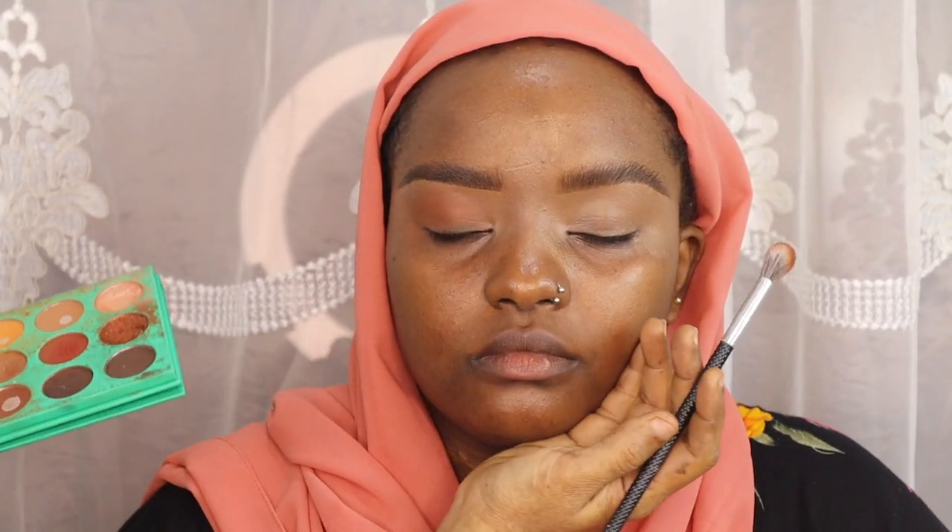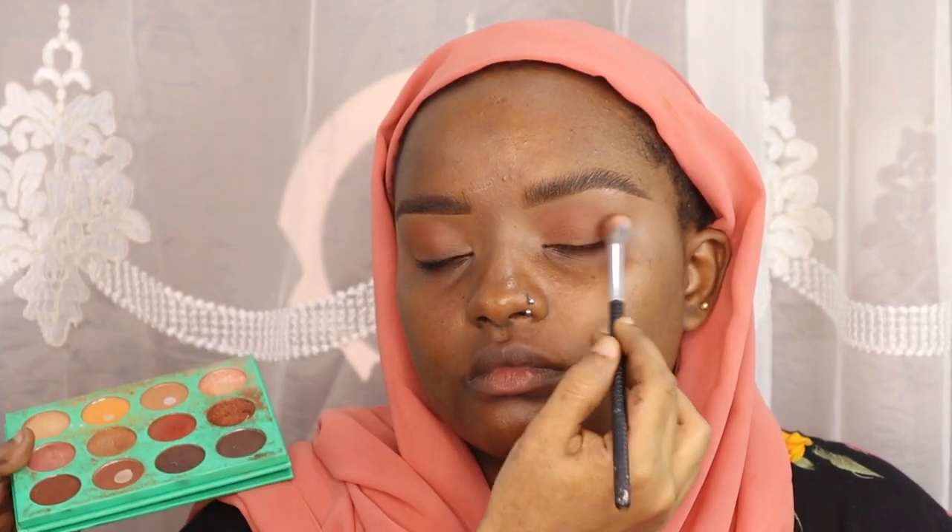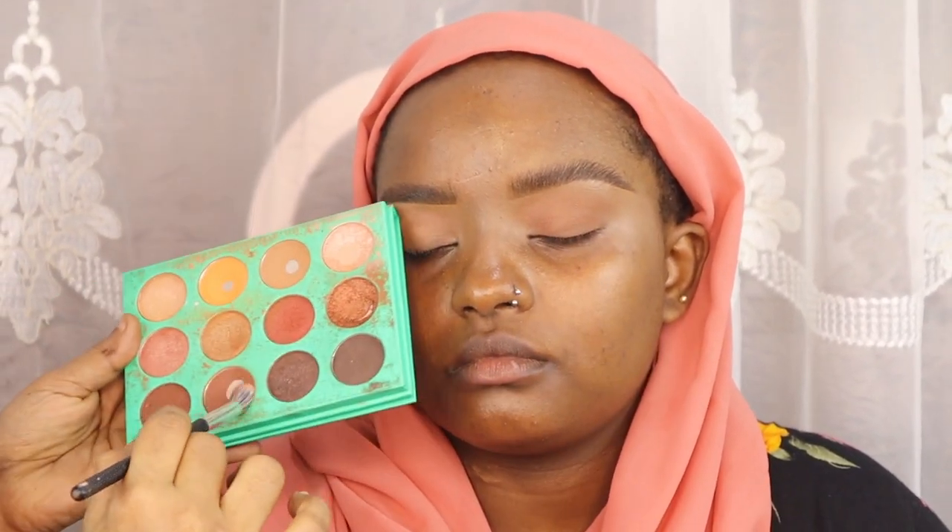I did the same on the other eye, making sure there's no harsh line. One thing I always recommend is take your time blending your eyeshadows to get eyeshadows with no harsh lines. As you can see, I used a yellow shade to blend as a transition, playing between the yellow shade and the warm brown shade to diffuse the harsh lines.